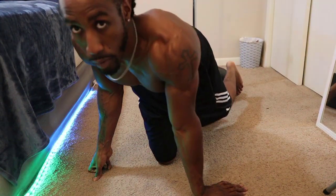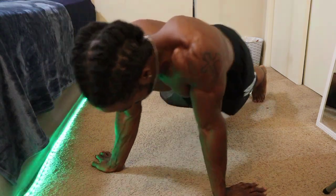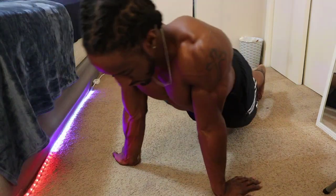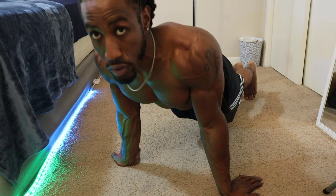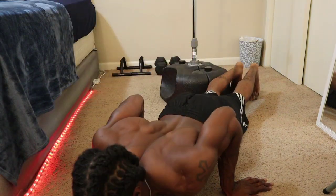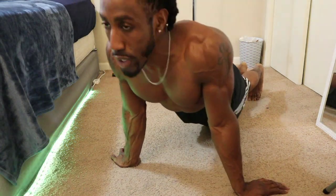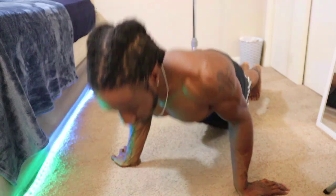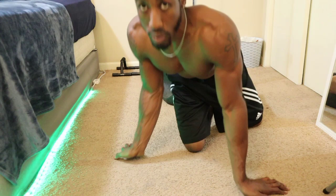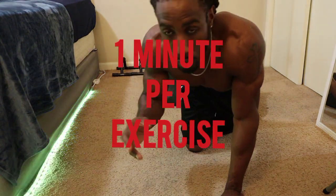For the reverse grip push-up, your hands come out to the back, pointed in reverse as much as possible. You go all the way down and come all the way up. Make sure you squeeze that chest every time — full range of motion. Down and up.